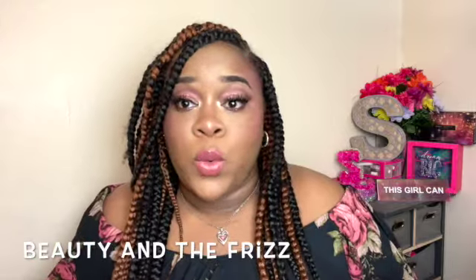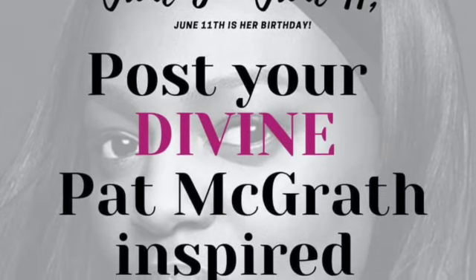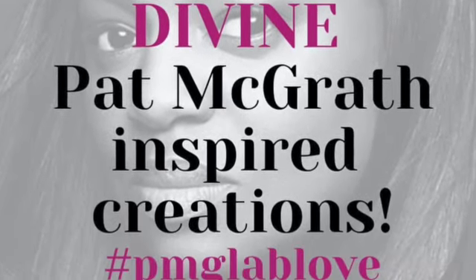I did just want to focus on the Pat McGrath Labs Blush Collection, which we all have been waiting for forever. Now, before we get started in today's video, I do want to say this video is in collaboration with Yadi Beauty, Dr. Ash and Her Makeup, and Beauty in the Frizz. They started something called Pat McGrath Week, where they're posting every day this week on their channels in honor of Mama Pat, Miss Pat McGrath's birthday, which is today, June 11th, the day that you're watching this video.